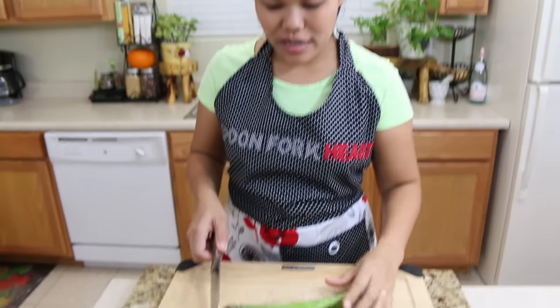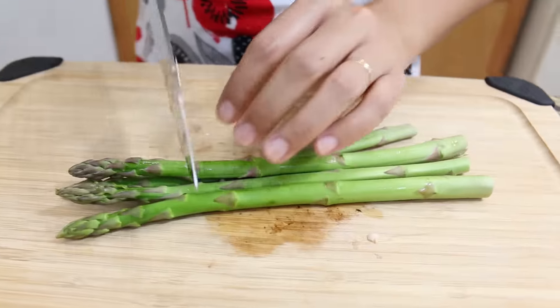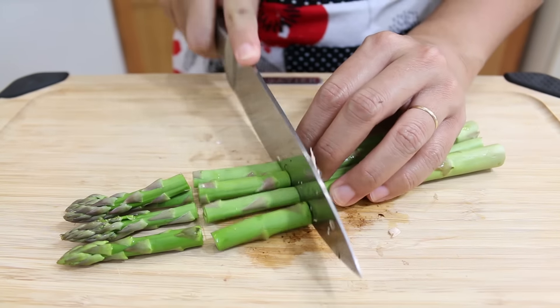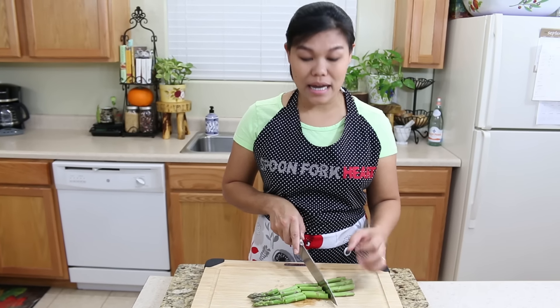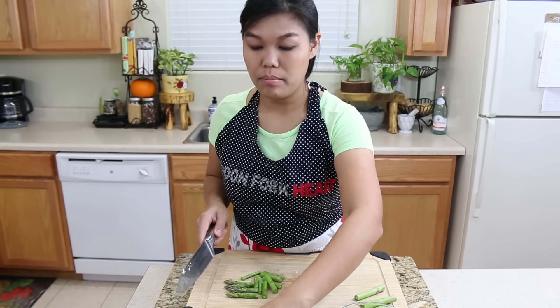Next, asparagus. Asparagus is very good for your body — a lot of vitamins. Cut asparagus into one and a half inch pieces. For the bottom part, it's really hard, so we're going to remove the bottom part. We're not going to use the bottom part.